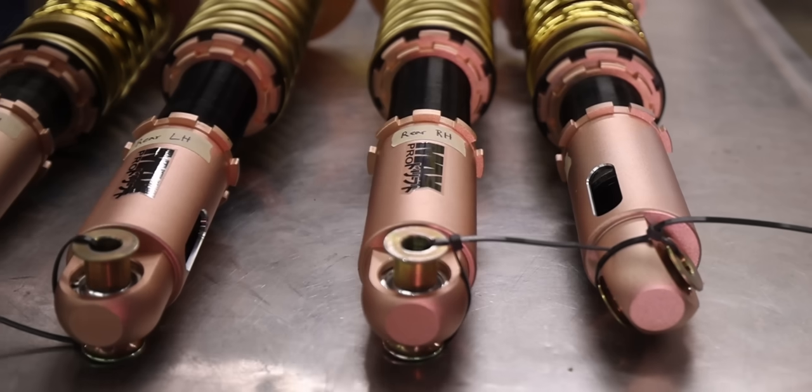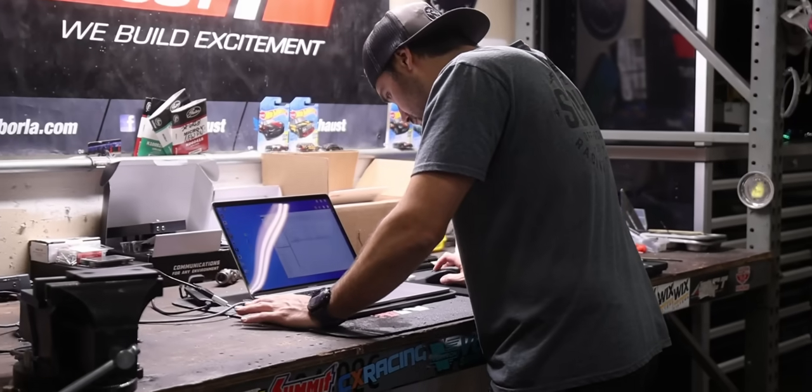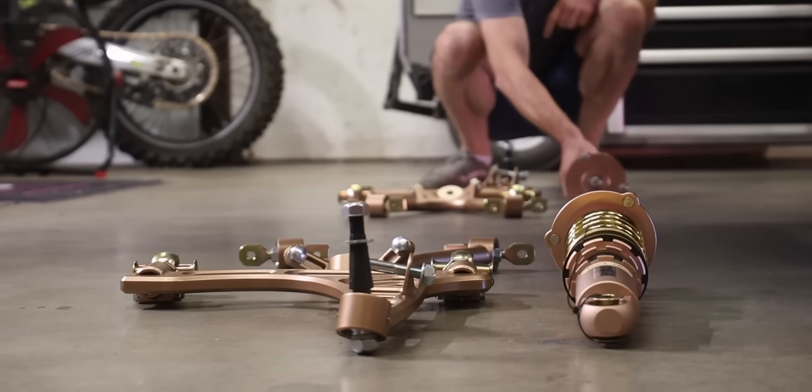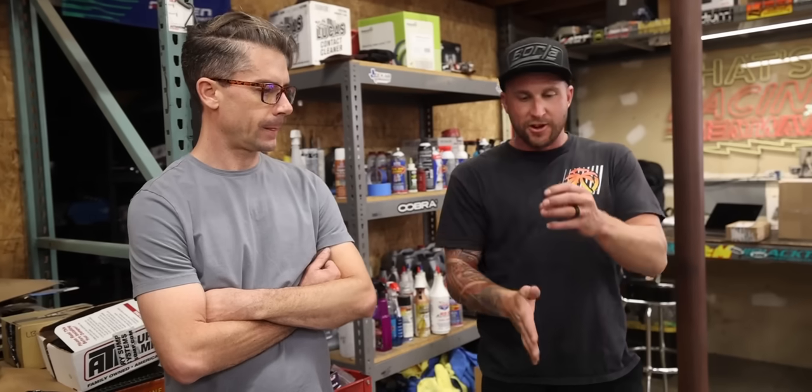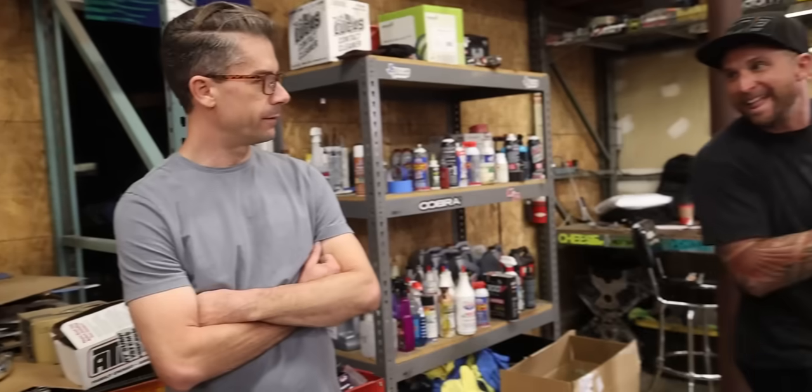We are here to put suspension on the car, do a measuring pass, sweep it through tires and wheel, all of that. There's a lot to do, and right now I need to pull the steering rack, trim it so that the clevis fits in, and put it all back together so we can put the front end on.